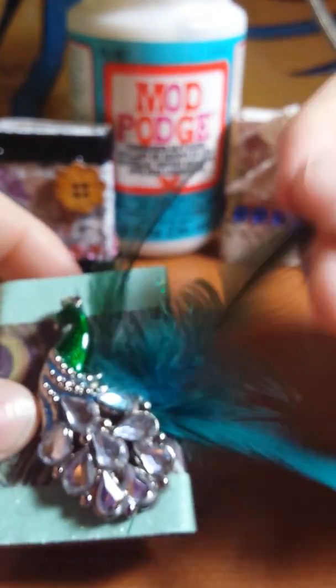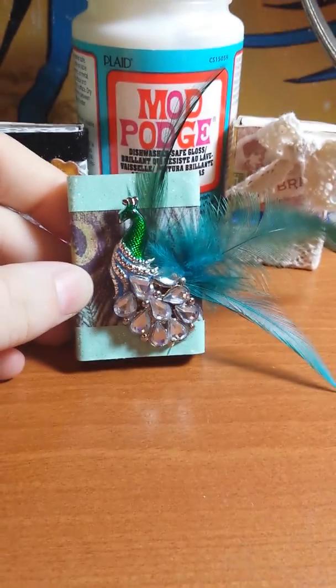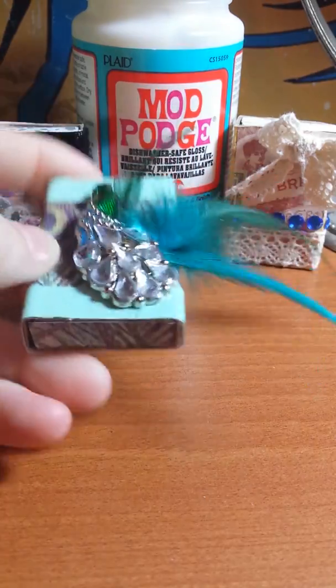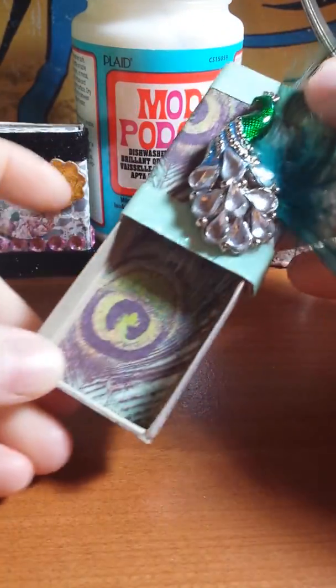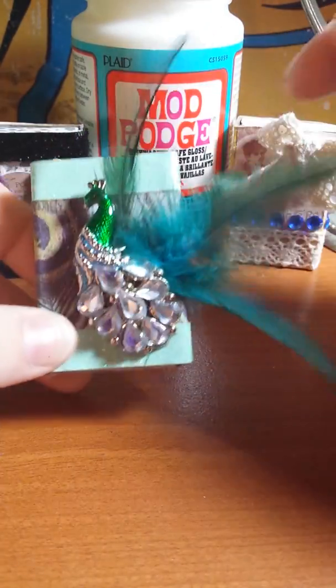After that dried, I put some glue on the ends of the feathers and stuck those in. I got the feathers from an old hair clip — it's this big flower clip with feathers on it, but the clip was breaking so I decided to recycle it. I just cut the feathers off and glued them on. It's just beautiful, especially from far away — I love how it turned out. I didn't put anything on the bottom, it's just plain.